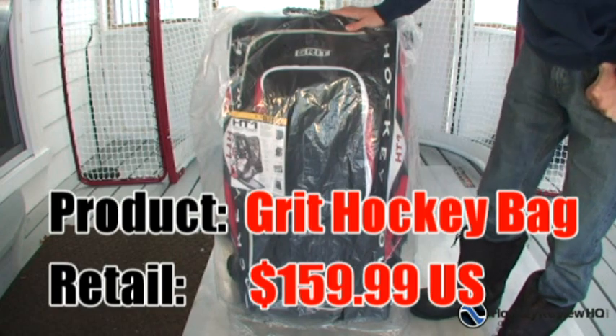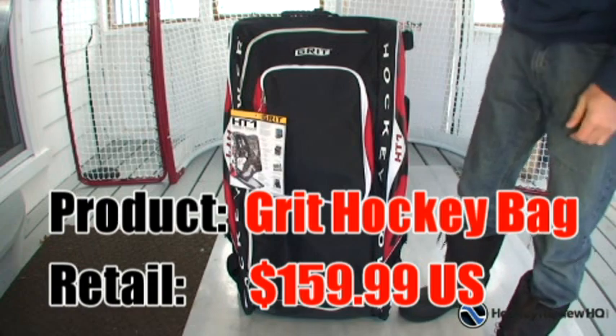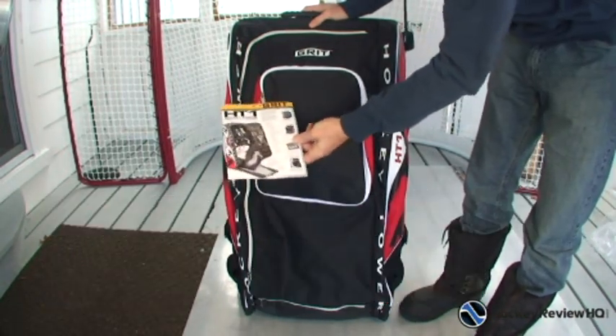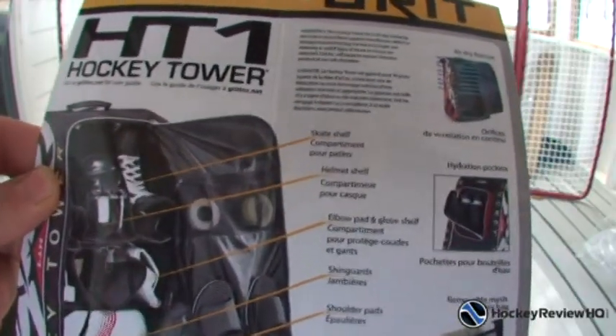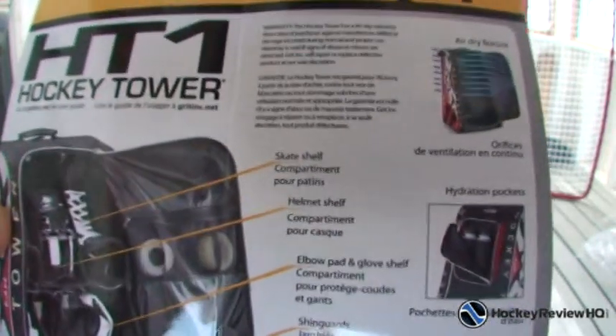Let's take a good look at this Grit Hockey Tower bag. I'll take the plastic off here and then we've got some product packaging, so I'll just rip that off and give you a look at what they are promoting in this bag. Here's the product packaging that comes with it — it just goes over a few of the features. I'll pull the bag open soon and show you all this stuff.